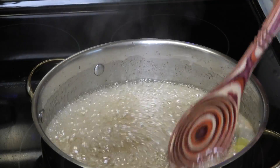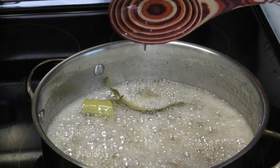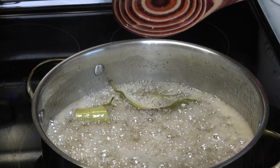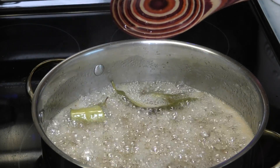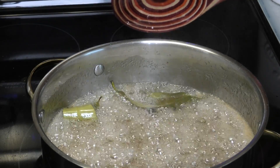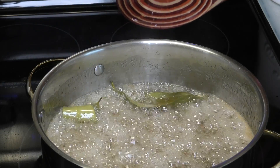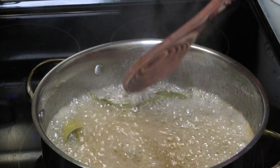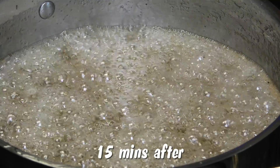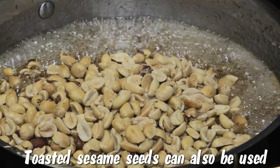I'm going to test it now to see the consistency of that sugar. You want to pick it up and let that sugar syrup drop from the spoon. If you see it starting to try to form a thread, you'll know that it's ready for the peanuts. It tries to form a thread, so what I'm going to do is remove the cinnamon leaves.